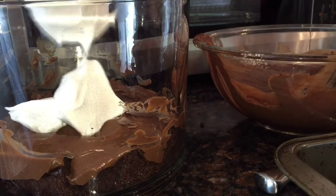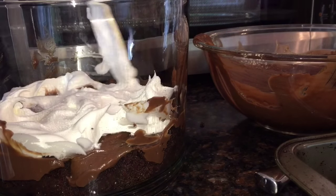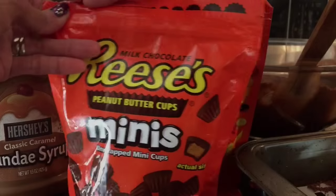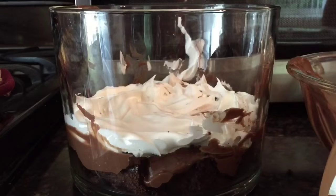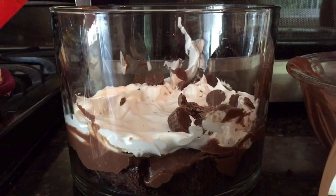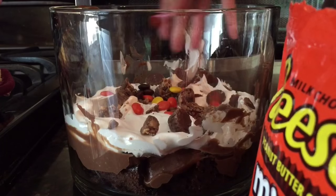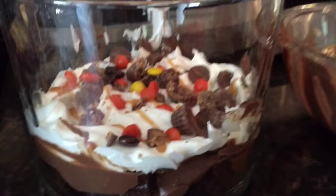And now we're going to be adding the Cool Whip. Let's put it around there. You can put a lot, a little, as much as you want. Now for the good part — we are going to be adding the Reese's Minis. You kind of just crush them in there. And then the Reese's Pieces, just sprinkle that around. And then we drizzle some caramel. And that is the very first layer: cake, pudding, Cool Whip, and then the candy.